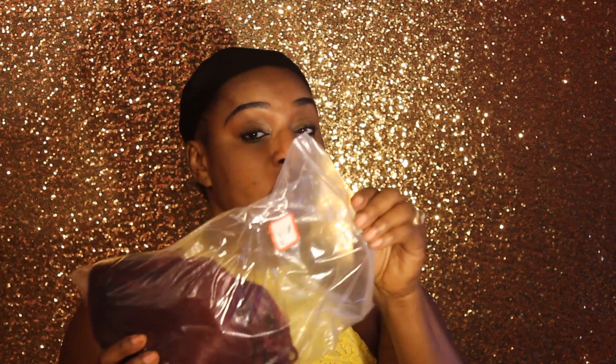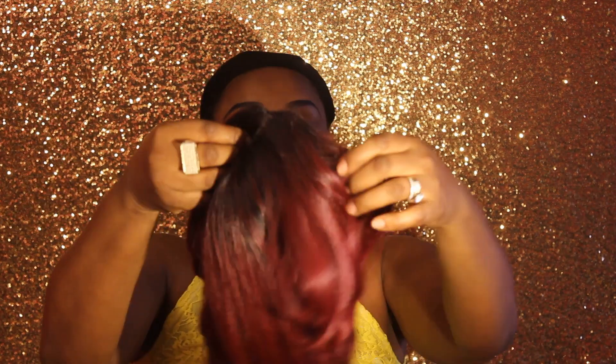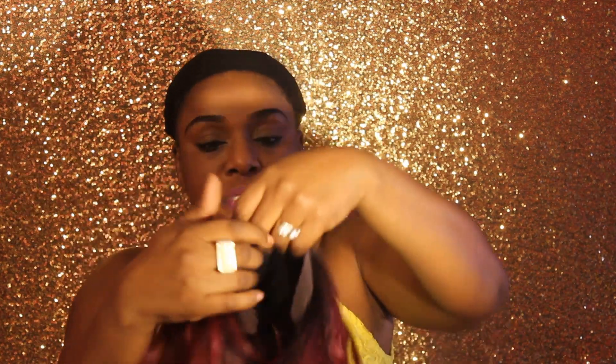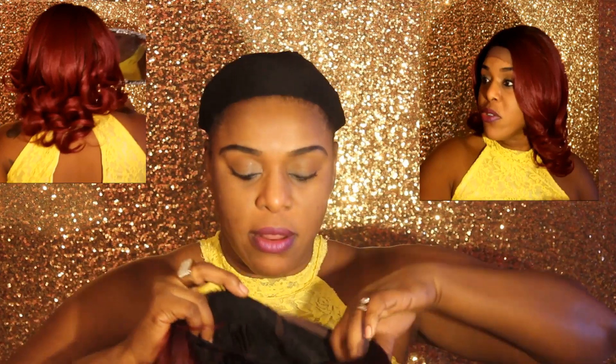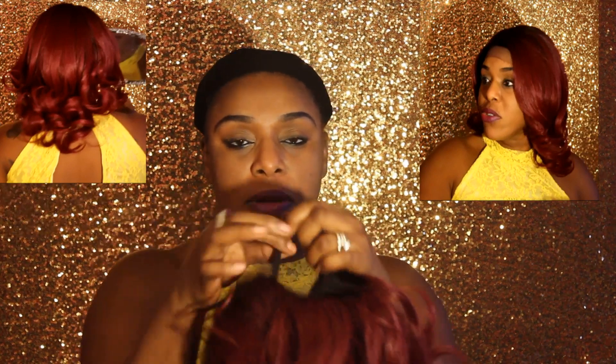Normally I like to wash my wig before putting it on — I washed the first one — but this one I just got, so I'm making an exception. I don't like putting unwashed wigs on my head because of the chemicals, but I'm taking a chance. Out of the bag it's a lace front wig — this is the lace. Inside it has three comb attachments: two on the sides and one in the back.